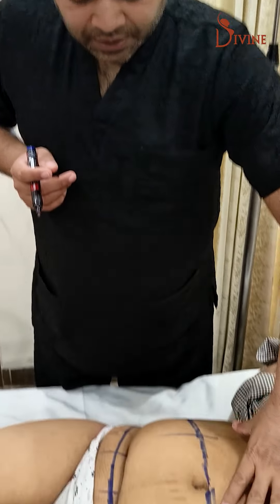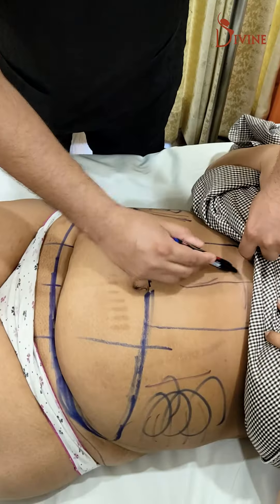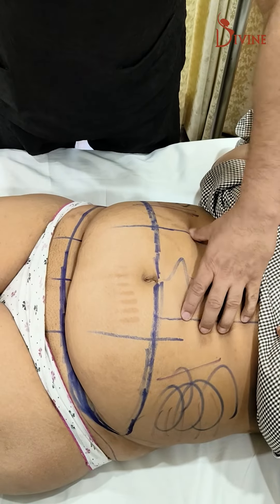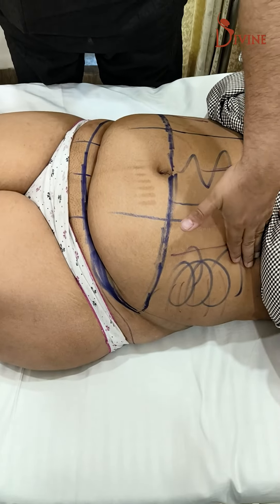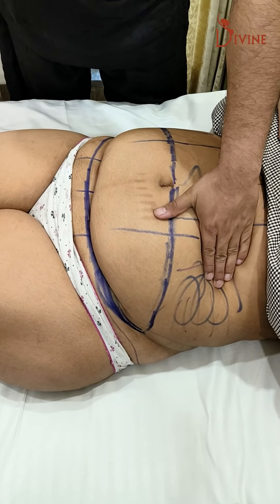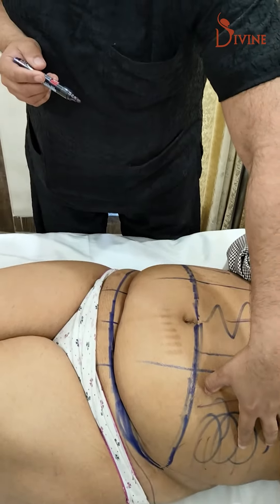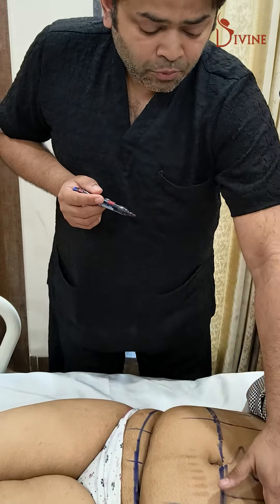Towards the front, the central part has to be very aggressively liposuctioned. But towards the sides, we have to be careful not to liposuction too much, especially over the rib region and just below the rib region. Whenever we have gone aggressive there, we have had problems with skin care.